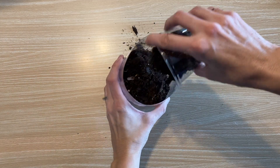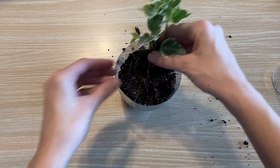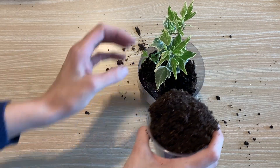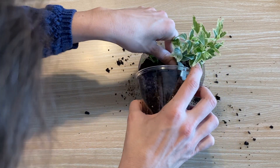Put some soil in the bottom of the bottle on top of the rocks and then add your plant. Put some more soil on top to bury the roots of your plant and keep it in place.